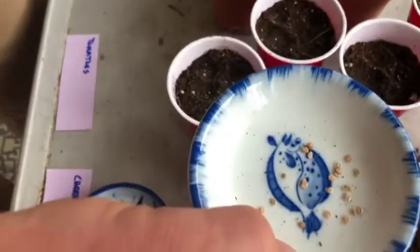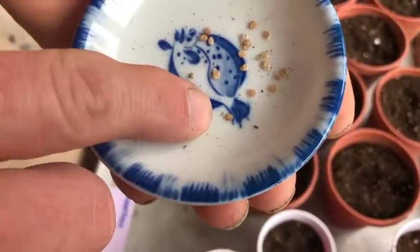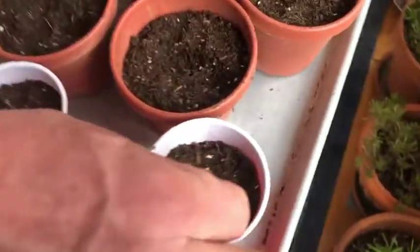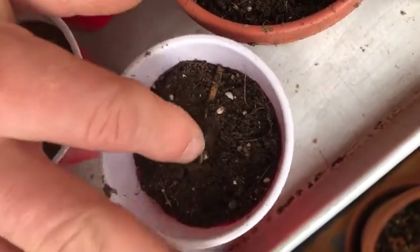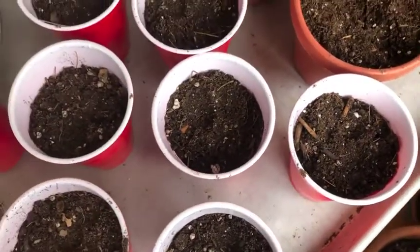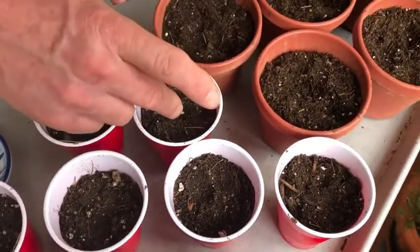Here are the regular tomato seeds — you can see those are tiny, so we'll probably put two or even three in each cup. We'll go with two. Just get them down there in the dark, pinch them in just ever so slightly. Tomatoes — we had tremendous success on the front of the house.